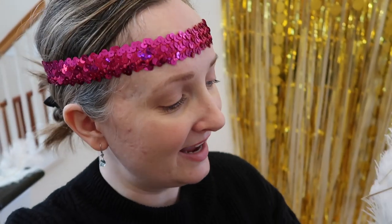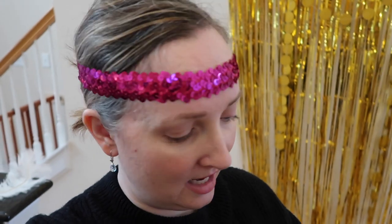I also got this pack of ostrich feathers, and these would be really pretty in a vase display as well as in your hair. Let me show you how I had this in my hair — you just kind of tuck it into the headband like that, and I just think it looks really cute and really different.